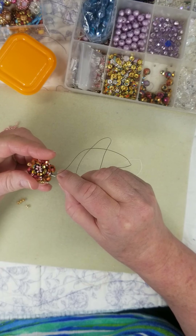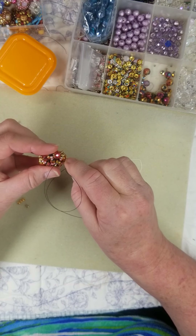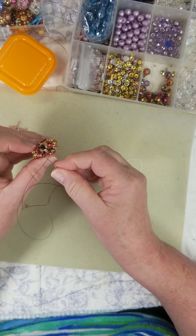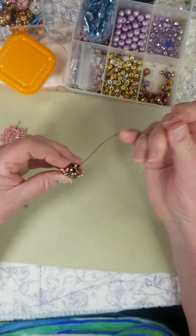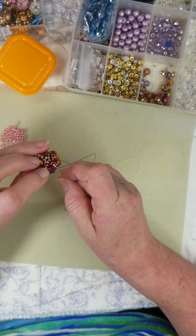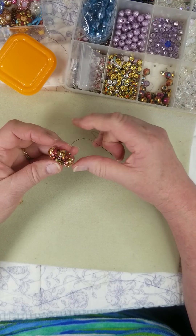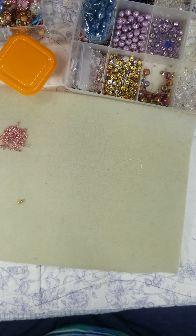Two more gold, down the next three. What do we got? One more to go! Go over, down three, and add two more gold — one, two. Straight down, and you're done! Now all you've got to do is tie and tighten, tie and tighten.